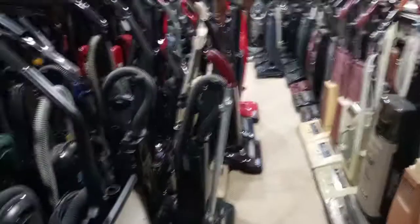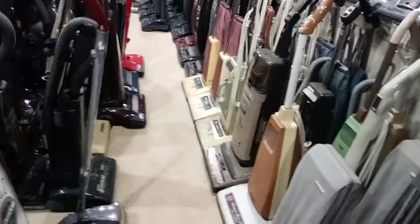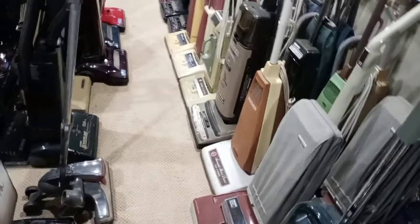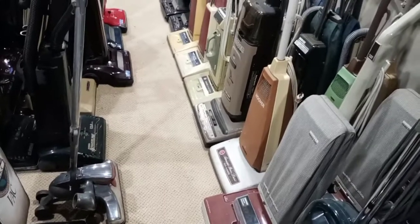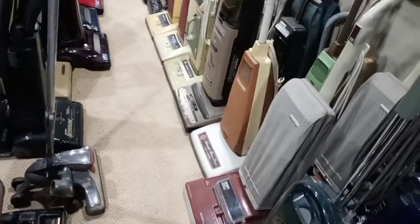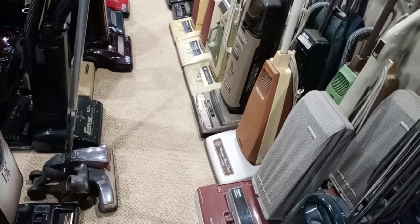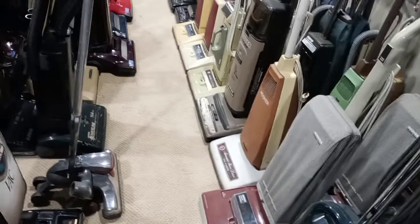Just wanted to ask opinions and show everybody what's going to be happening here. Obviously there are plenty of new vacuums that I want to add, and if you see the basement now, there ain't no room in here. Something's got to get done because I want to add those machines and it's going to happen. The biggest problem is the three Hoovers I want to add - maybe just two - but even then, say two Hoovers and two Kirbys, and then eventually the Wide Path Royal.